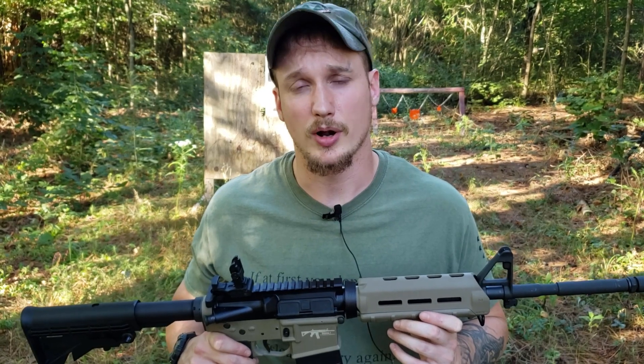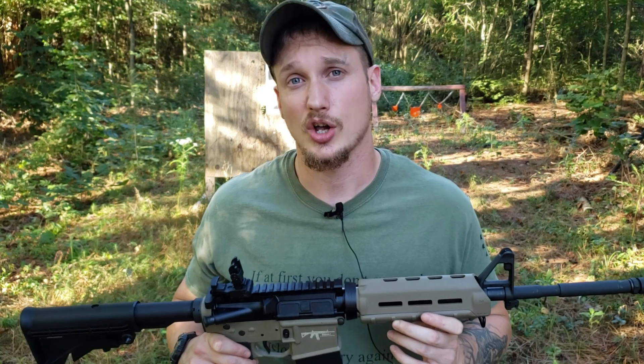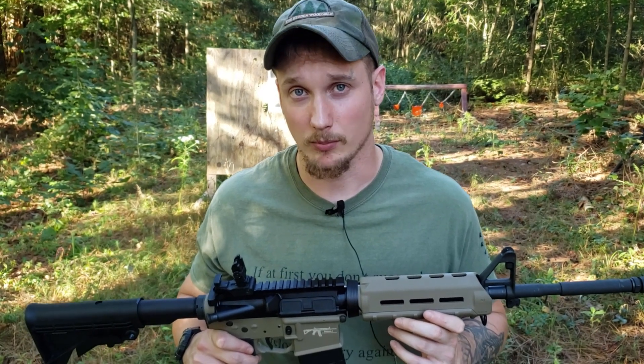Hello, I'm Jacob and you're watching The Prepper's Bunker Outdoors. Today's video is in the Call to Patriots series. This is a wake-up call.